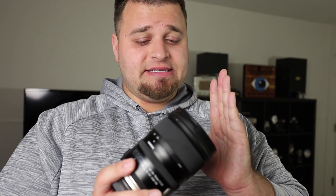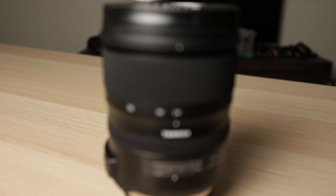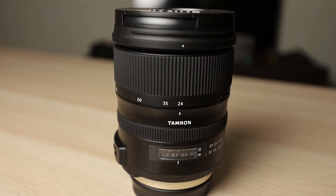The Tamron 24-70 version 1 was a big hit for a lot of people because of the price point and what it offered with vibration control, compared to what Nikon and Canon didn't have at the time — and what Canon still doesn't have on their 24-70s, and what Nikon charges over $2,000 for in their VR version. But Tamron's newest line of lenses is awesome, and this 24-70 VC G2 lens follows suit and does have vibration control.